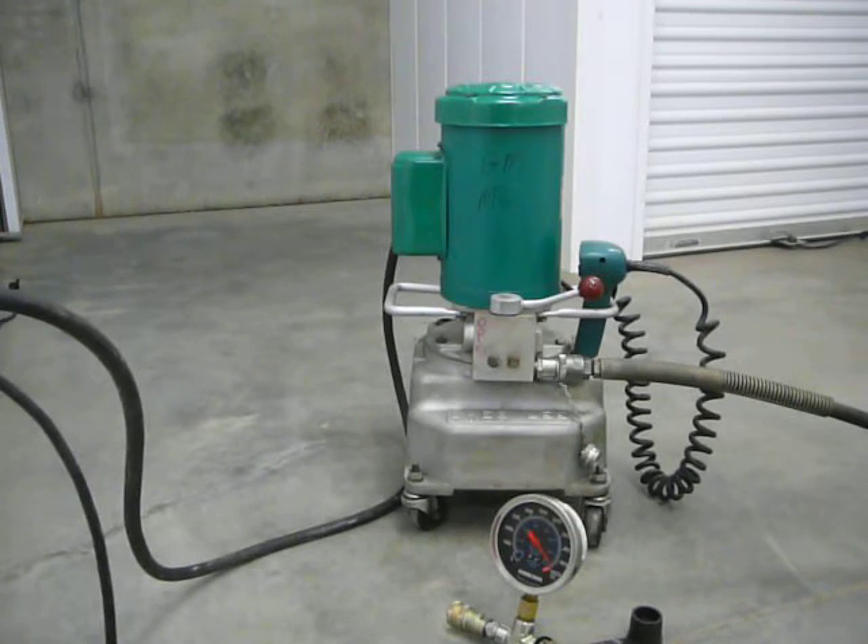This pump will run any of the Greenlee benders from the 881 CT all the way down to the small ones. Any knockouts like this and like that — with this pump you can run any Greenlee hydraulic tool on the market.